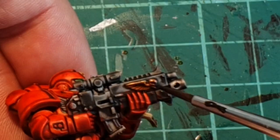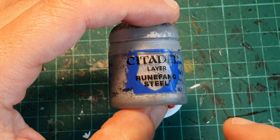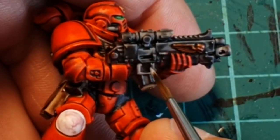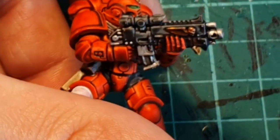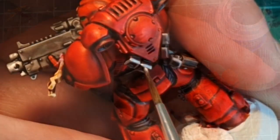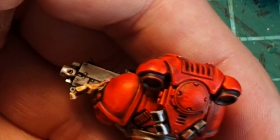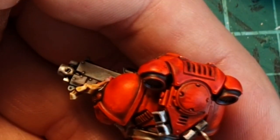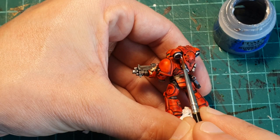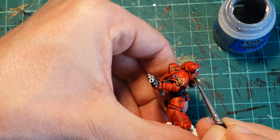A little bit of this Sepia ink will also be used to enrich the gold color. I then used Runfang Steel to highlight the different metallic parts in the miniature. I'm not really sure if it was the greatest choice — I could have used Ironbreaker and it wouldn't be that much in your face — but I think the strong silver color does a good job highlighting against the very dark red of the armor. If you think I should have used Ironbreaker instead of Runfang Steel, please leave a comment below.